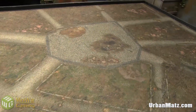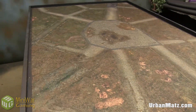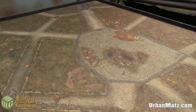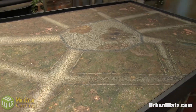So stay tuned for more battle reports where you're going to see these mats featured. We'll try for the next little while to point out which ones are which — sometimes we forget. Urban Matz — that's M-A-T-Z — link in the video description below and also on this video. Thanks to the guys over there for providing these and giving us even more variety for our battle reports. Thanks for watching, happy wargaming!